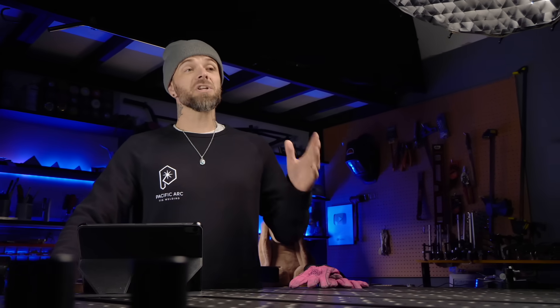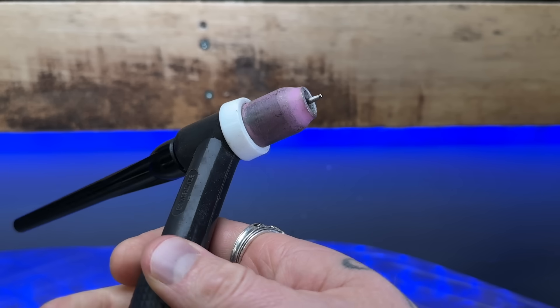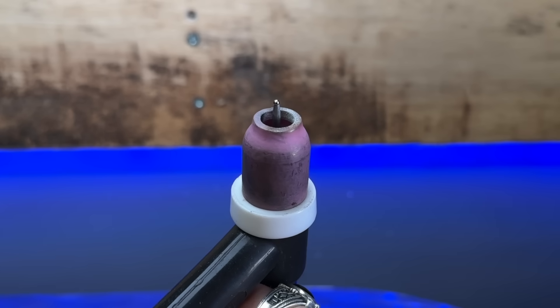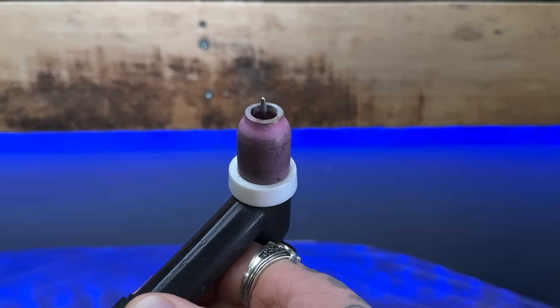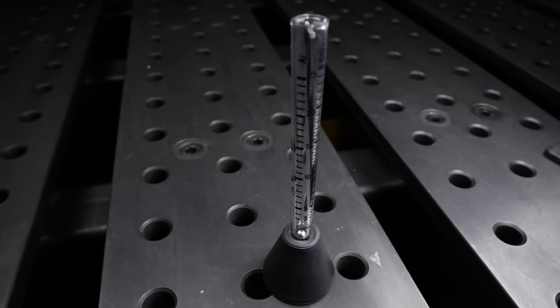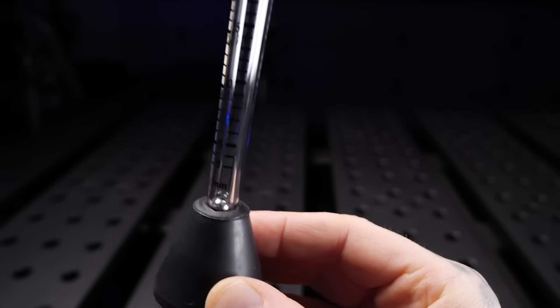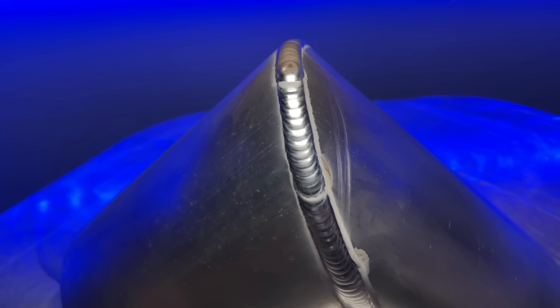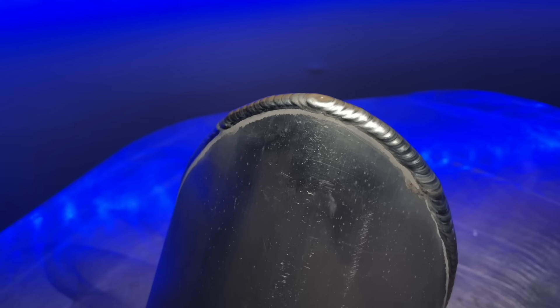The volume of gas coming out of the torch changes in relation to the cup size that you are using. If you're using a smaller cup for aluminum, like a number five or something like that, you obviously want less gas coming through it. Working with an aluminum setup like this, I'm typically going to have about 12.5 CFH coming out of the actual torch head, and I'm going to double check this with a flow meter - we put it on the end of the cup and actually measure the exact gas value coming out of the cup opening. Using a smaller cup like a number five or number six is going to be a little more prone to the arc being pushed around by the gas value being set a little bit too high, simply because the opening of the cup is much smaller.